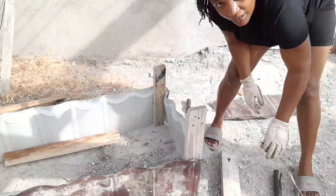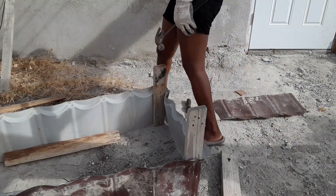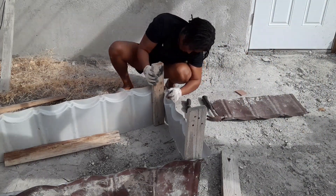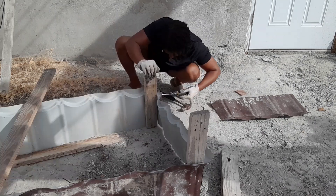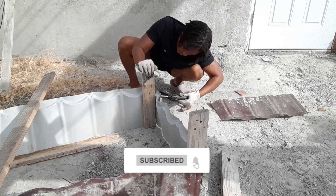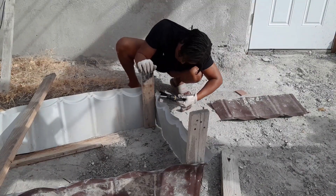These woods are hard, very very hard. They don't make wood — boards like this anymore. Hard.